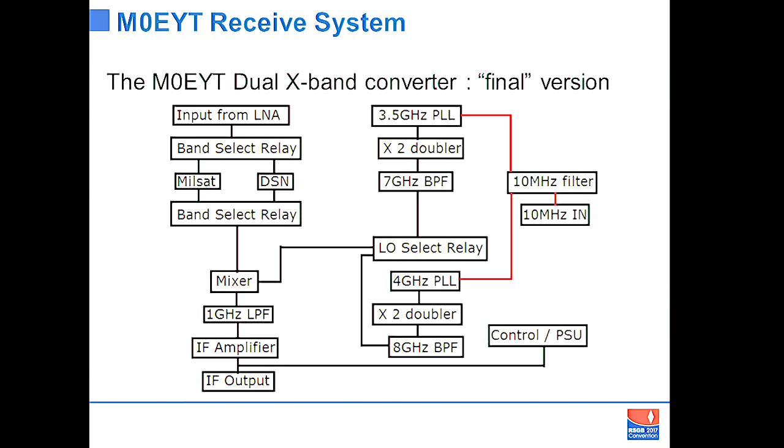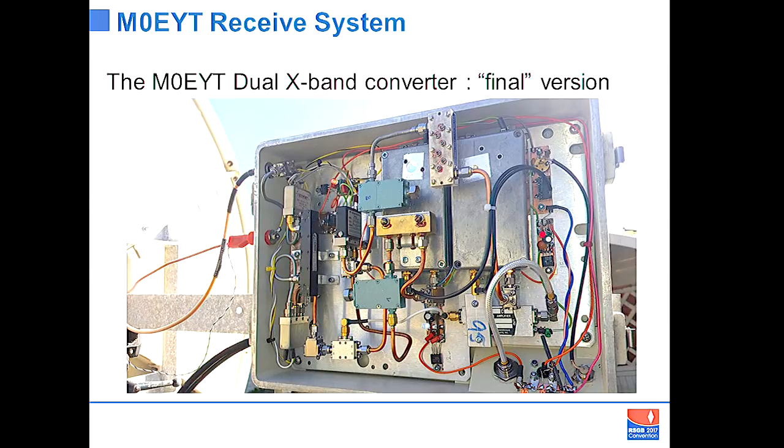Take a high-frequency input up in X-band, select which bit of the band you want — either milsat or deep space — have a mixer chain and some synthesised oscillators, a reference input from the shack reference, and the IF output goes to the software radio and comms receiver for processing. You can see the usual semi-rigid plumbing, microwave filters at the front with switches, and two die-cast boxes containing the oscillators — all fairly straightforward.